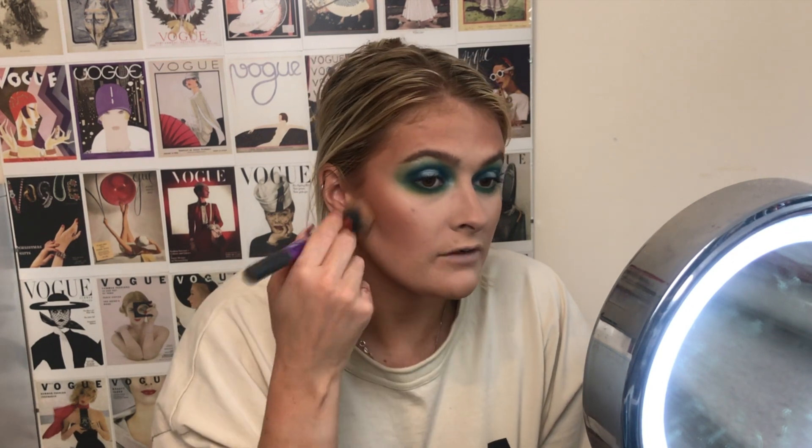Moving on to the face products, we need some bronzer and some contour. I'm going to take the MUA Bronzed Matte Bronzing Powder in the shade Solar, which I think I got in my SuperDrug haul — this is brand new. Hello! You are pigmented — quite a bit pigmented, and quite a bit red as well. Which I'm not mad at, because I quite like red-toned bronzers. You do not need a lot of that, let me tell you. I quite like MUA bronzers — I think I've tried quite a few of them and I do quite like them. I would definitely say the bronzers are a good shout.